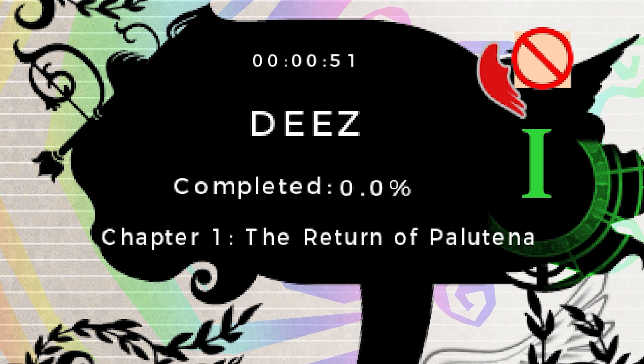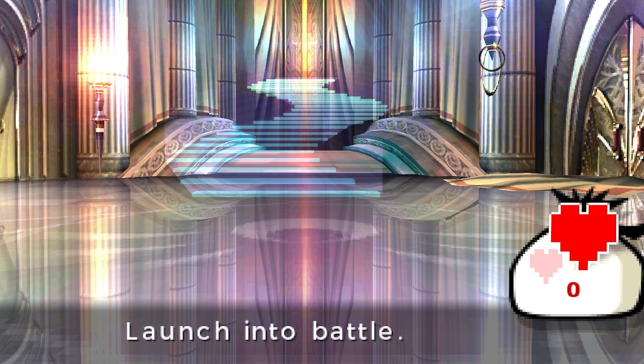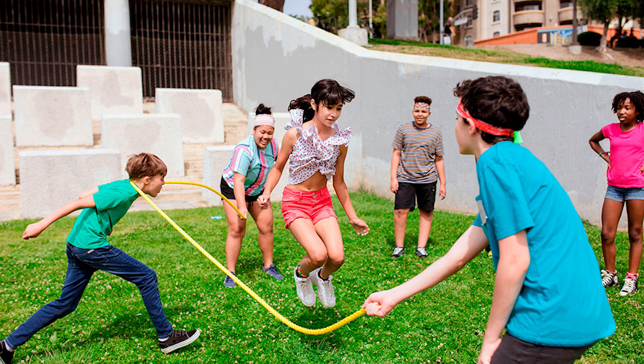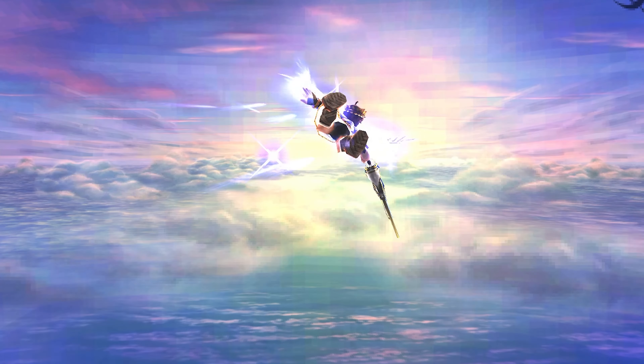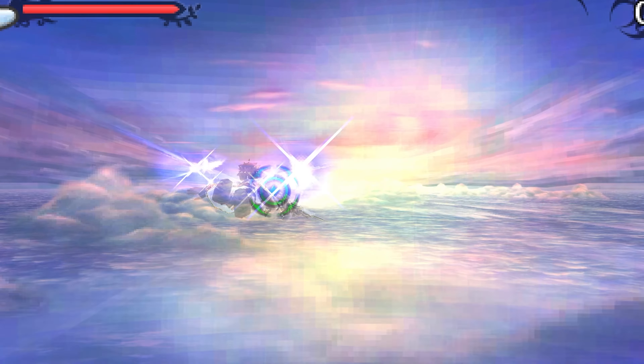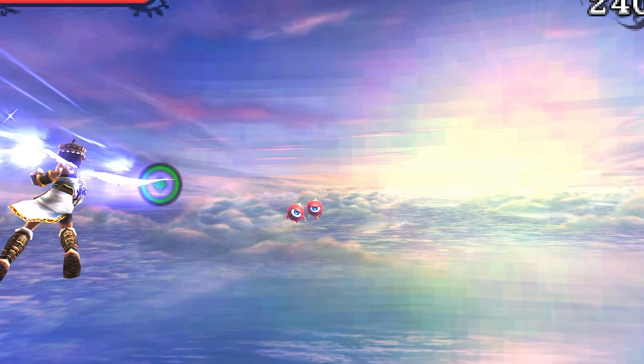We are here. Okay, I lied — I did boot this up once just to make sure it worked. Oh, this music brings back memories. I remember it was summertime, it was so quiet, all I wanted to do was play this game. Let's experience this together — I don't know if it's gonna work or not.